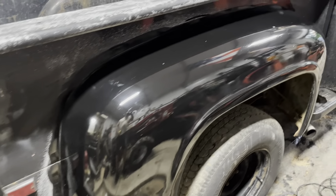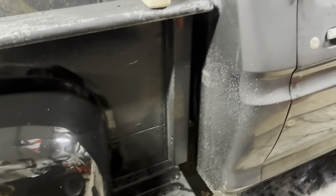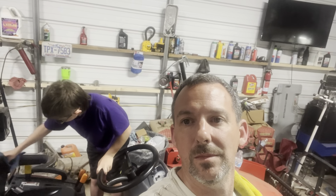Look at that y'all — not bad for some pretty old paint that sits outside all the time. It's got nicks and scratches. This paint is like 17 to 18 years old, sits outside, doesn't get taken care of — one-stage paint. I'll keep going. I don't know how much I'm gonna get done tonight. May end up having to come out here again, but we'll see what I feel when I get home.